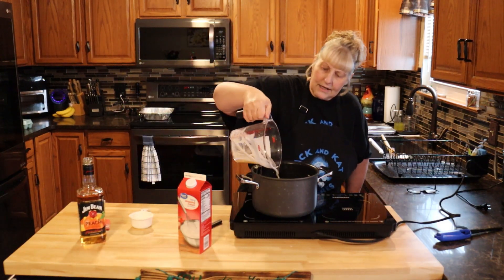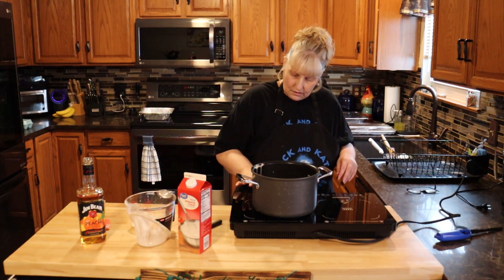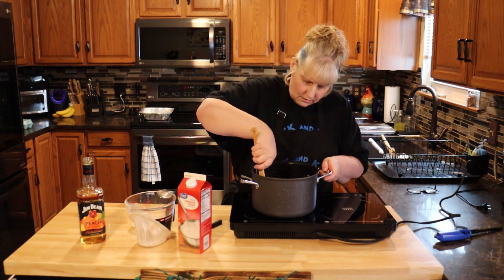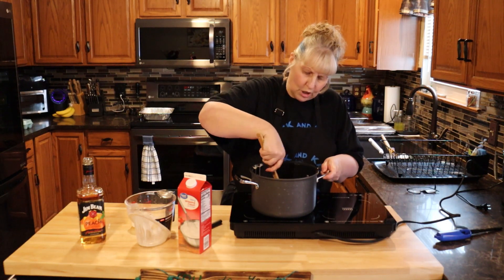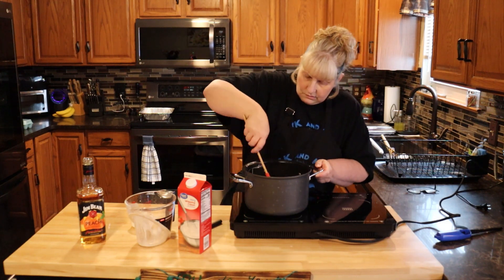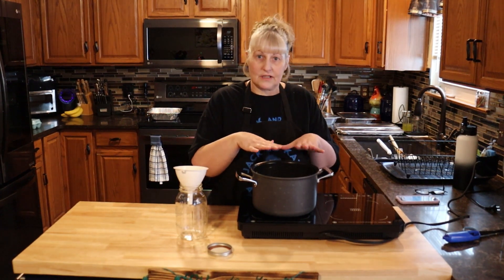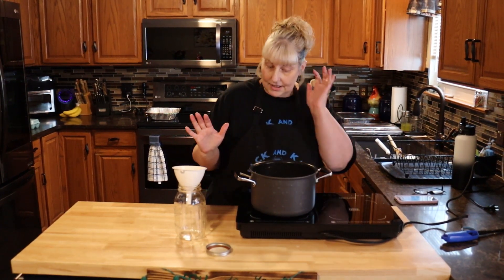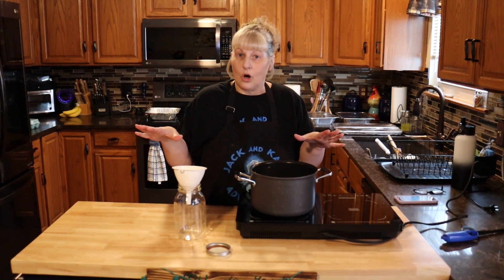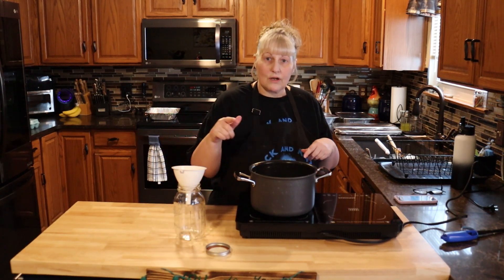We're just going to pour that in. Now we're just going to heat this up and get the sugar dissolved. Let's just do it on medium heat and continue to stir it so it doesn't burn. Once the sugar's dissolved and everything is heated and melted together, it's done. So what you're going to do is put this in a container or you can leave it in the pan. As soon as you take out your bread pudding, you can pour this over the bread pudding.